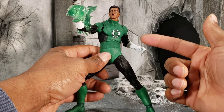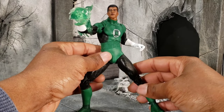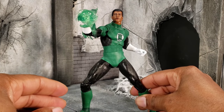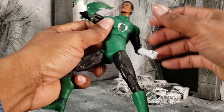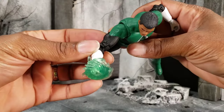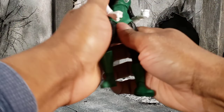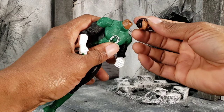I don't have this particular suit of John Stewart so I'm not mad at it. The Mezco John Stewart that I do have is rocking the ball head — I like that one more. He does come with two power effects: this one just fits on his fist super easy, and he does have the Green Lantern ring. Articulation-wise it's not so bad.